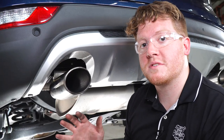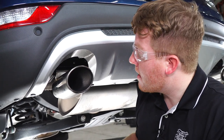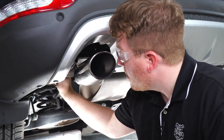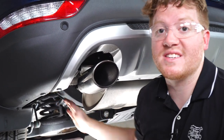All right, now with all of our bolts into place, we're going to go ahead and tighten and torque them according to the manufacturer's specifications. We'll be using a 13 millimeter socket for the two exhaust hanger bolts, and for the rest of our flange nuts we'll be using an 11/16th socket.